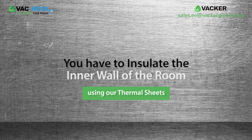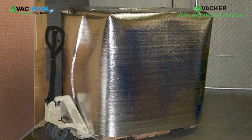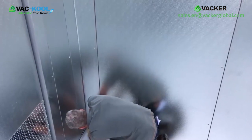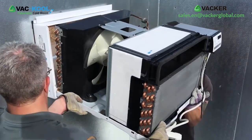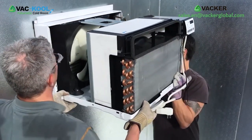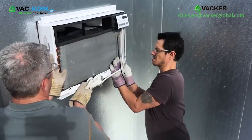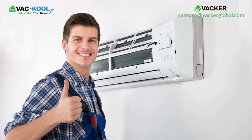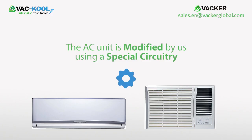First, you have to insulate the inner walls of the room using our thermal sheets. We will supply these sheets based on the required temperature. You can fix these sheets on the walls and the ceiling. Then you fix the modified AC units on any of the walls as per your convenience. The installation is exactly similar to a normal split AC or window AC unit.